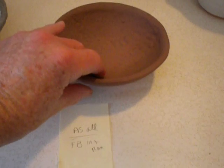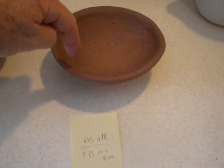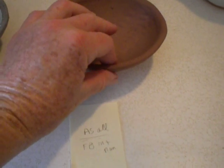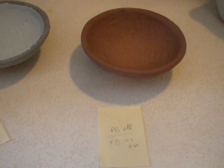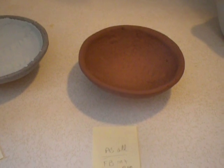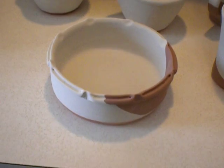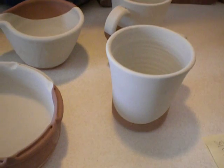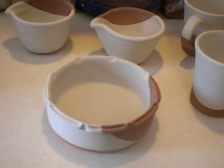This is the same kind of little bowl. On this one, I put Potter's Choice Fire Brick on the inside and held it by the foot and dipped the rim. It's still a little bit wet right here, so I'm not going to be able to fire my kiln until it gets good and dry. Then I dipped the entire thing in Potter's Choice Albany Slip. All of these pieces are on earthen red stoneware.